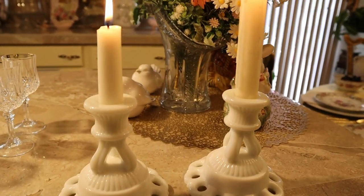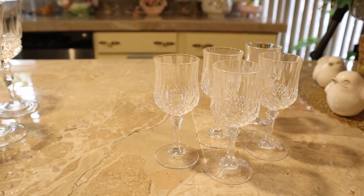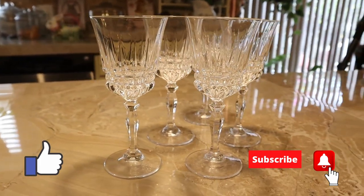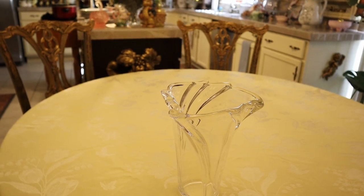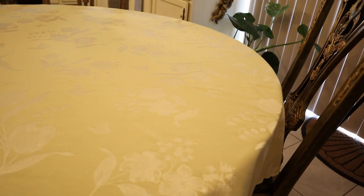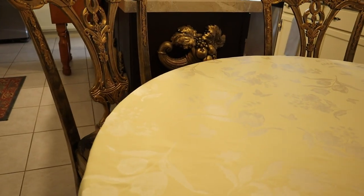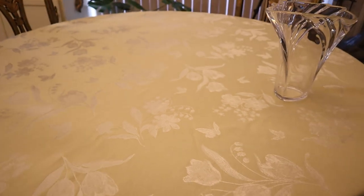We're also going to use a pair of milk glass candlesticks by Westmoreland in the old lace style. We'll need a cordial by Crystal d'Arques, and we'll have a wine for those who might want one, also by Crystal d'Arques of France. Here we are with our wonderful Murano vase in crystal, and of course our wonderful tablecloth for Easter — 100% cotton in the damask style. You can see the tulips, and we have lily of the valley in there.